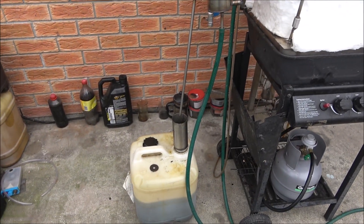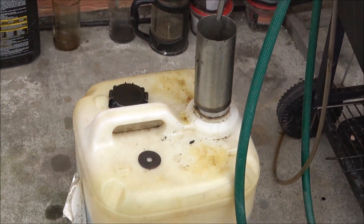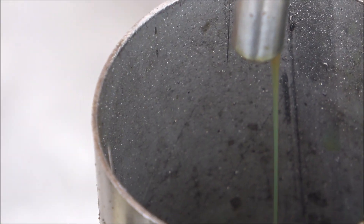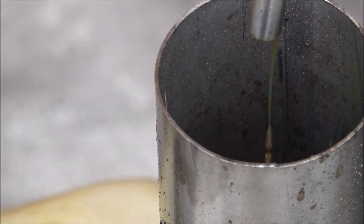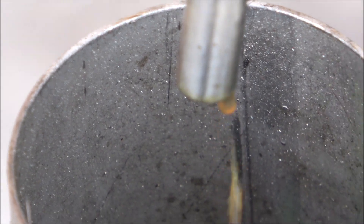My main aim is the diesel fuel — the diesel fraction — which still needs to be processed with some chemicals, which we will do later. So the production begins. It's starting to produce some diesel fraction; the stream is really slow for now, but temperature is building up.